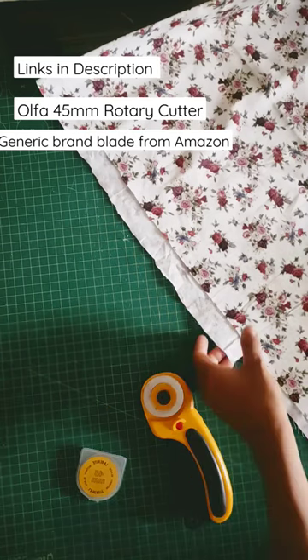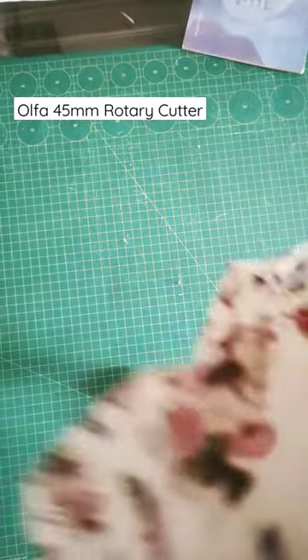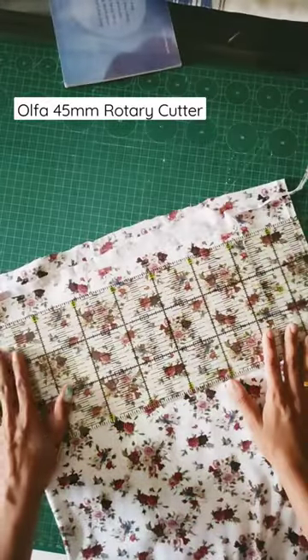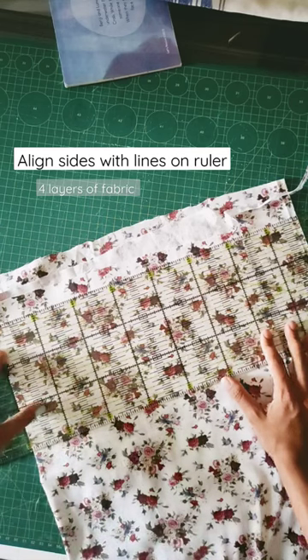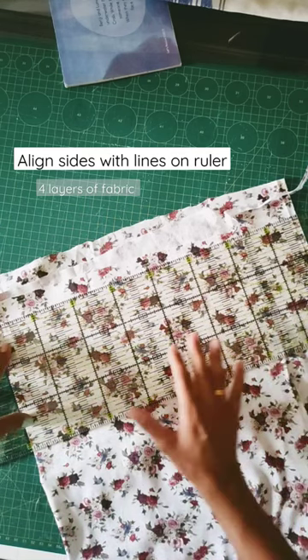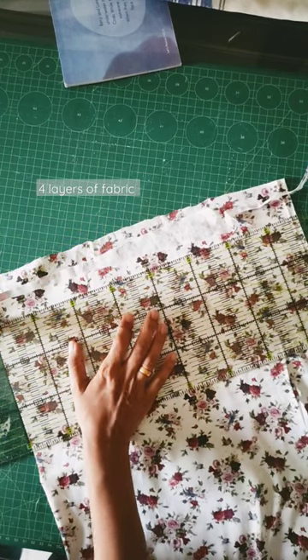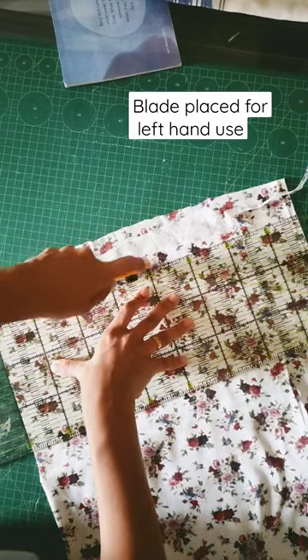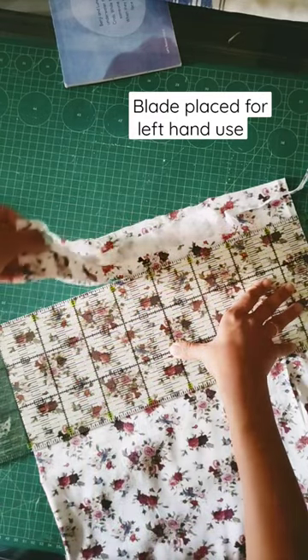You can see that the fabric is uneven, the edges are just uneven. So the first thing is I'll fold the fabric. Here the fabric is folded and you can see my ruler is kept on the fabric — the lines on the ruler are aligned with the fold of the fabric. This is my cutter. I am left-handed, so I have placed the blade such that I can cut using my left hand.